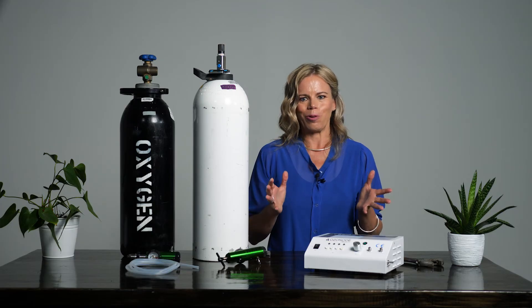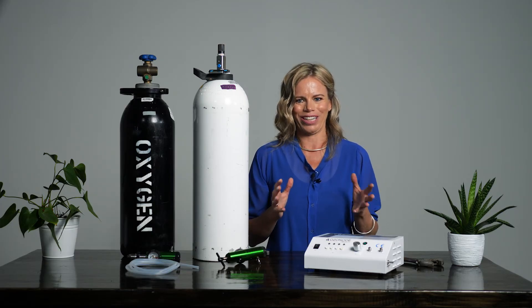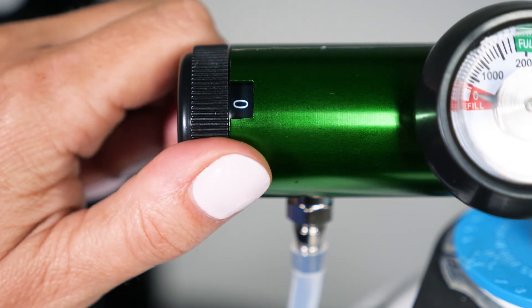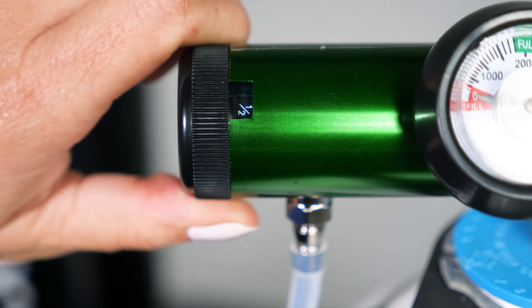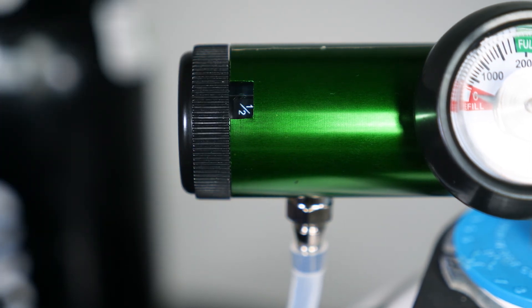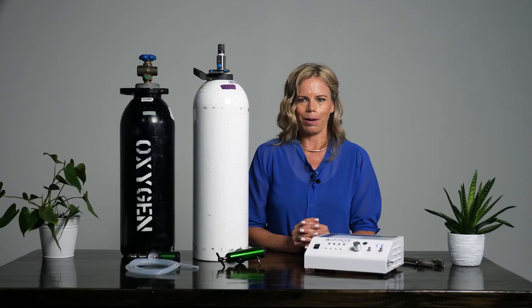Your medical home ozone therapy is now ready for action. Which flow rate you require will depend on which protocol you are performing. You can select the required flow rate by turning this black knob. The numbers will appear in the window. This is the same whether you use industrial or medical oxygen.